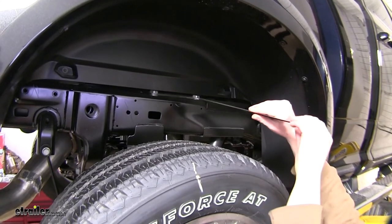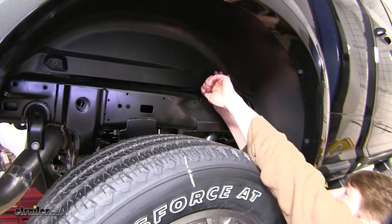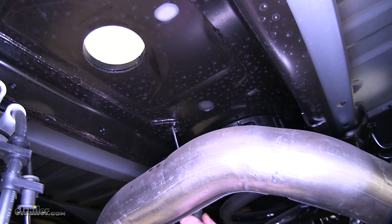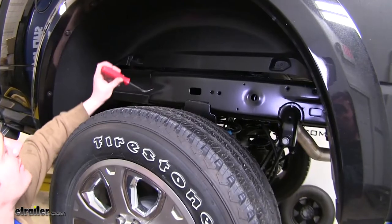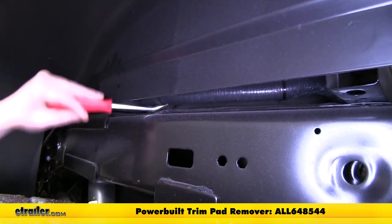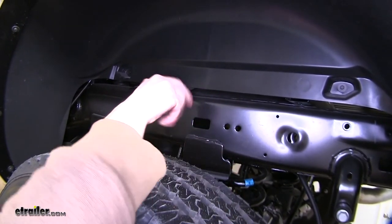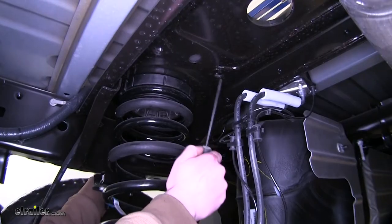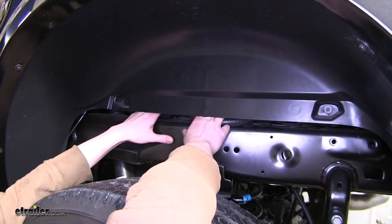Next we're going to put our weld nuts into place. Use the angled handle to slide it up in there — you might have to tweak the fender a little bit to get it to go all the way. Line up your nuts with your holes and use a screwdriver to help center everything, making sure the outsides line up. On the driver's side it's the same process, but you'll have a wiring harness in the way. Take a screwdriver or body panel removal tool and pop the harness clips out of the way, then slide your weld nuts in just like the other side. Once done, pull the harness back down and clip it into place.